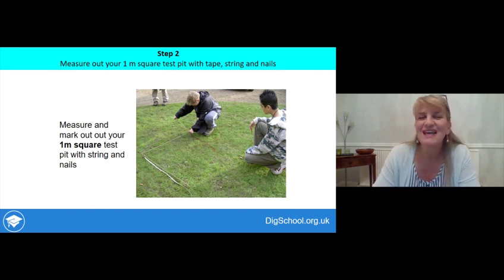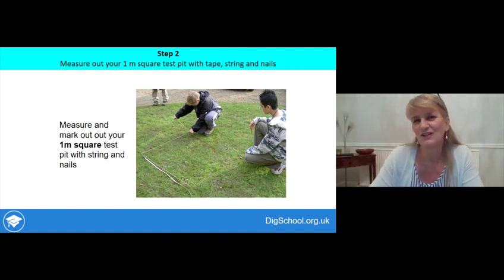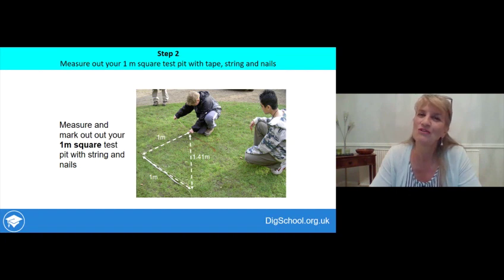Step two is to measure out a one metre square on the site you've chosen to excavate. The easiest way is to have a tape measure, mark out the four corners with nails, and then run string between the nails to give you straight edges. To make sure the pit is square, all four sides should be one metre long and the diagonals should be 1.41 metres long — the maths of a triangle gives us this measurement. Have a look at it just to check it looks right as well.